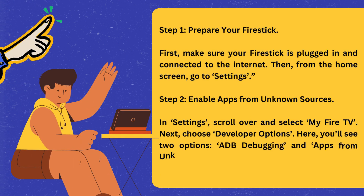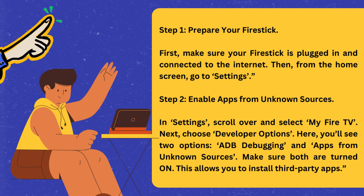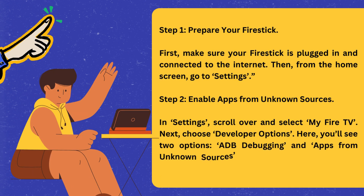Step 1: Prepare your Fire Stick. First, make sure your Fire Stick is plugged in and connected to the internet. Then, from the Home Screen, go to Settings.